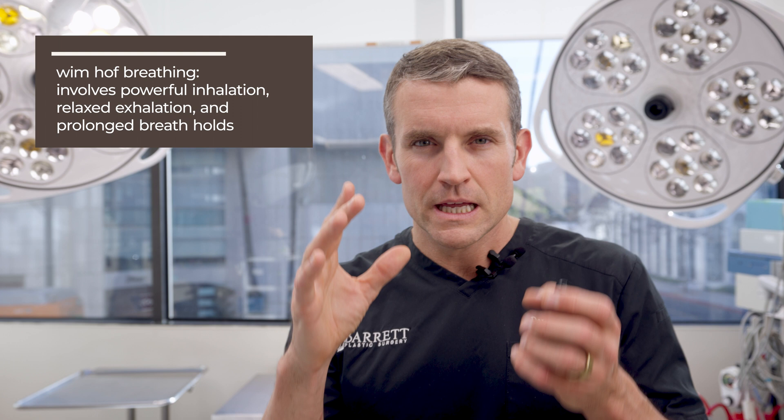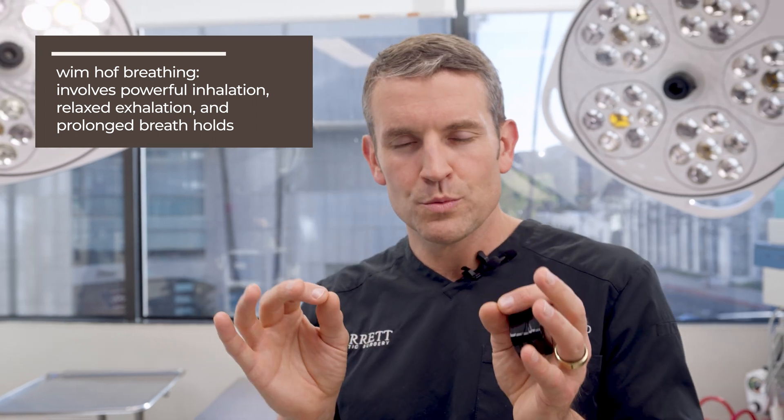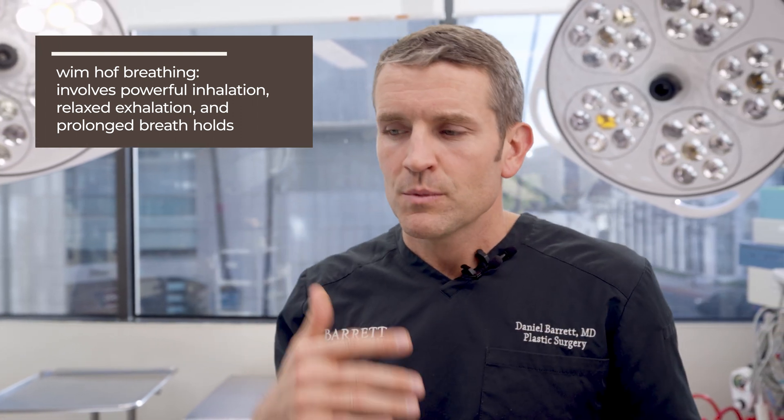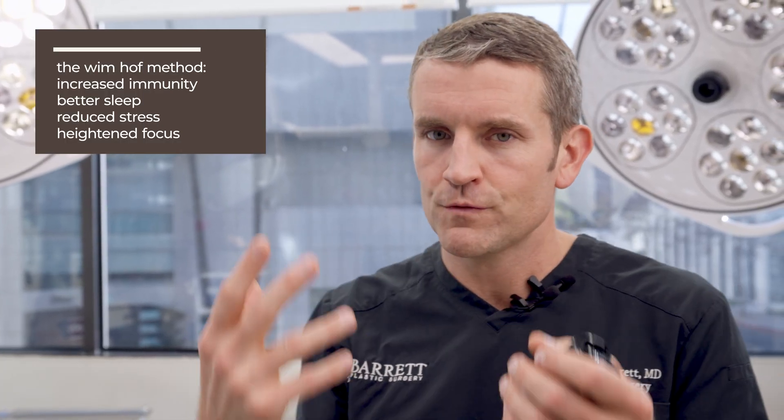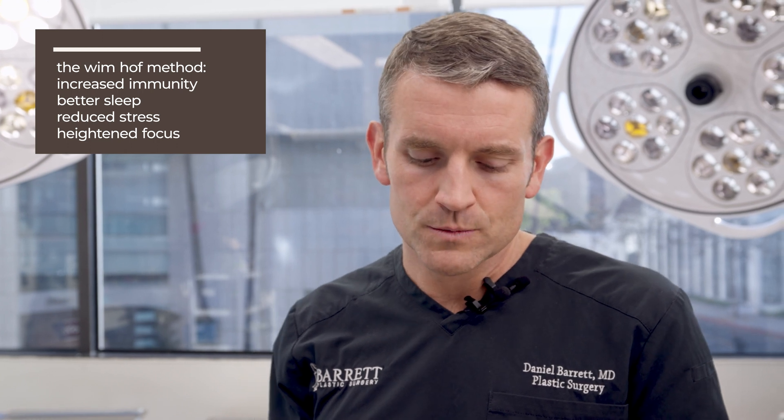There's actually a technique called Wim Hof breathing where you hyperventilate and then hold your breath. You want to first do this under supervision because you could pass out, but then your body will start to kick in. Wim Hof theorizes that when you do this, it simulates a stress response in your body which is actually good for your health and anxiety long term.